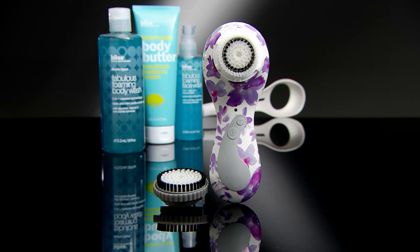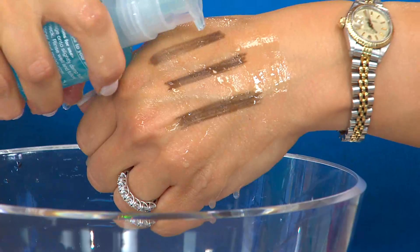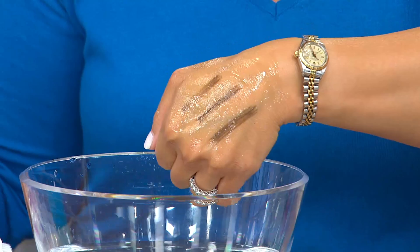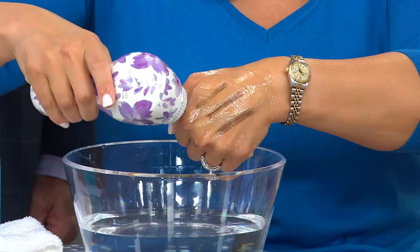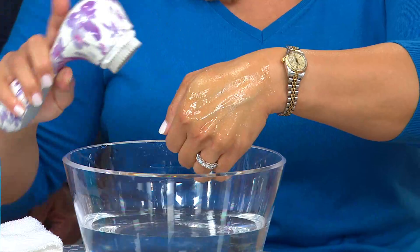Let's talk about Clarisonic clean and makeup. Lisa has waterproof makeup on her hand. She wets her skin, puts a little of the Bliss cleanser on, and rubs — but the makeup just doesn't budge; she'd need a washcloth and scrub hard to get any movement. But when she gets the brush wet, turns the Clarisonic on, and takes it right over the makeup — you can see how easily and gently it removes it. She's not rubbing or tugging or pushing with any effort. It works with the skin's elasticity.